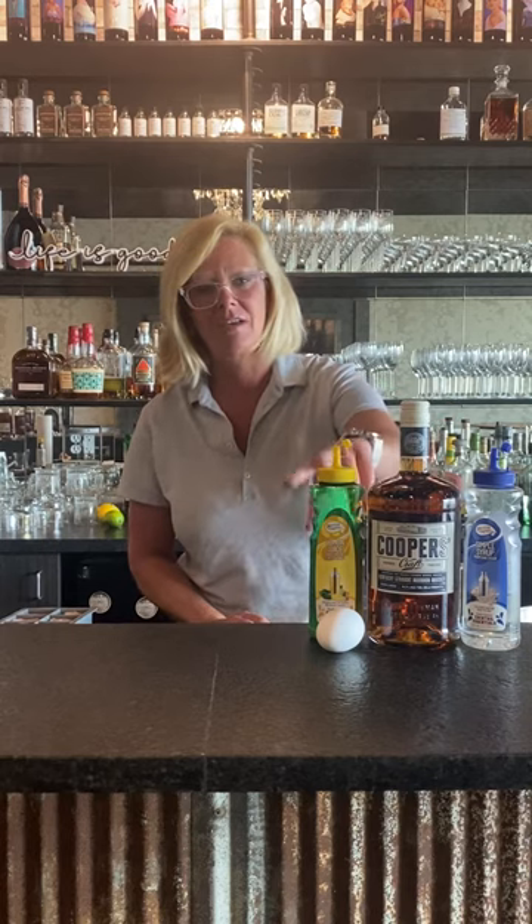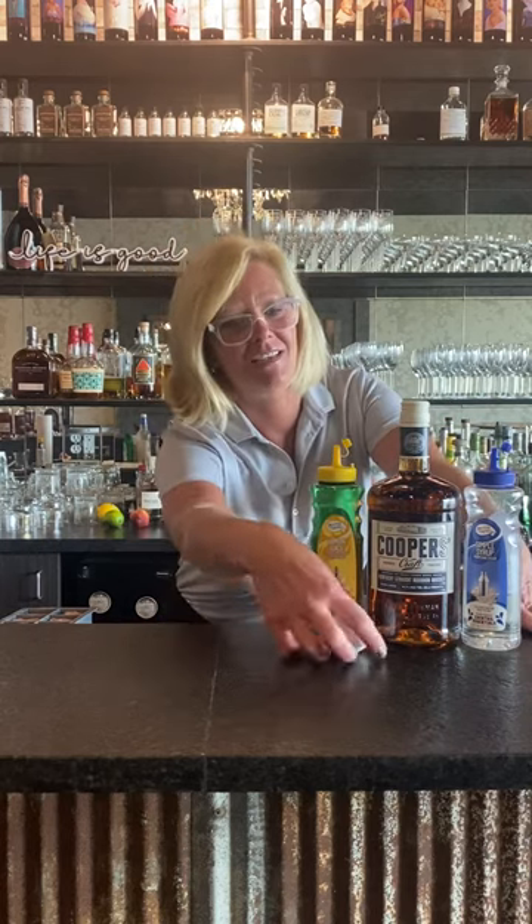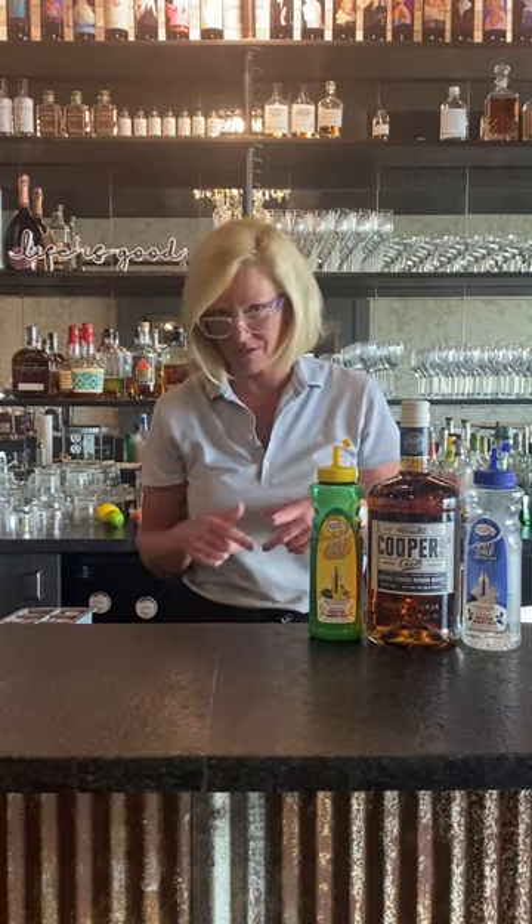This is the old, old, old recipe. We're going to use Cooper's Craft, Master of Mixes Lemon, Master of Mixes Simple, and an egg white. Yes, an egg white — that is what all of the original recipes call for.